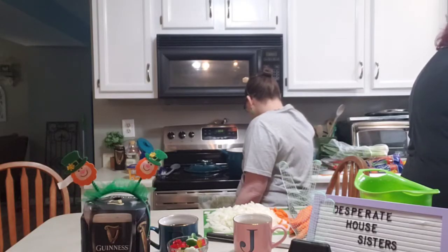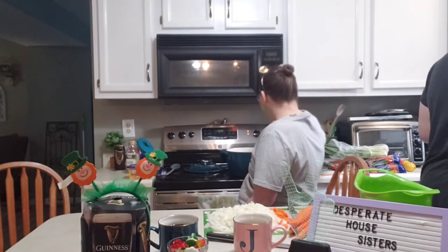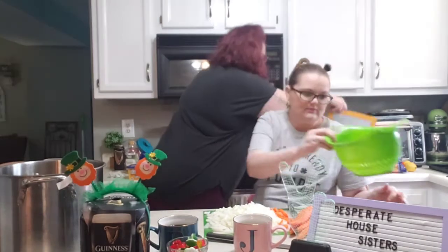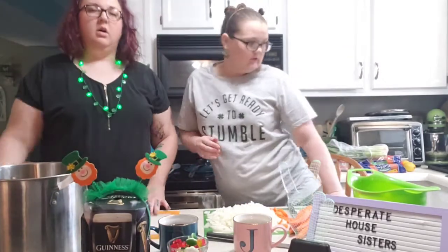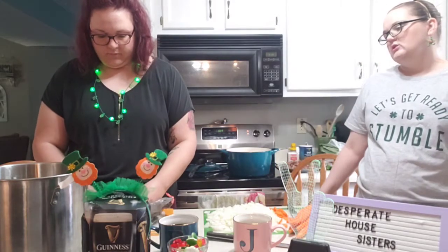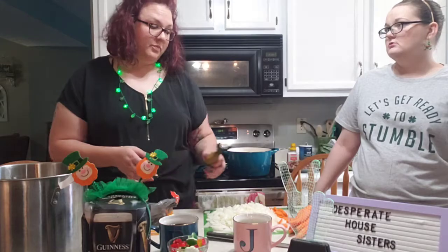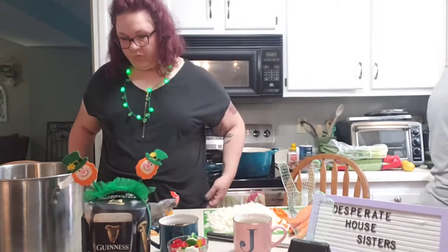Does it say to peel these potatoes or just roughly chop them? Peeled and roughly chopped. Only half of them are getting peeled at this rate. We need to peel all the potatoes for sure.